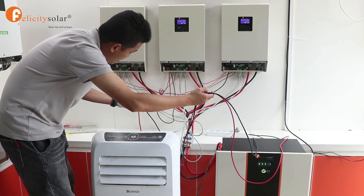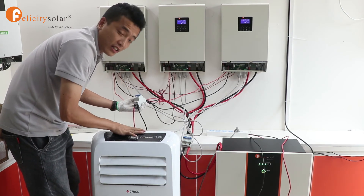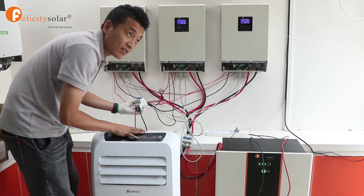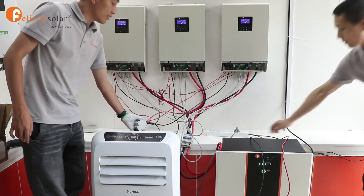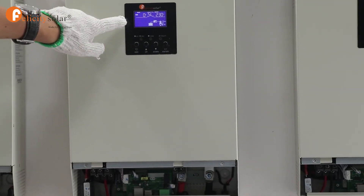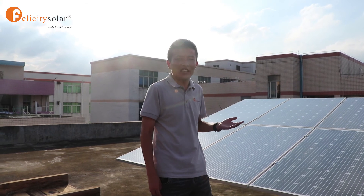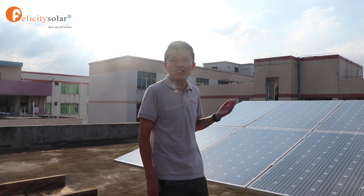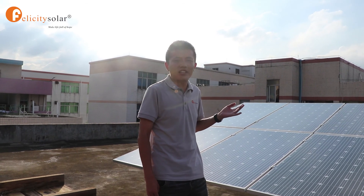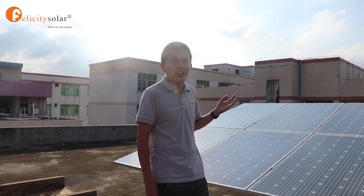Now let's connect the AC output, like this. This is our load — an air conditioner of about 3.5 kilowatts. Have a look at the screen. Based on our hybrid inverter being 5 kVA, our engineer suggests using 6 panels: 3 in series connection and 2 in parallel connection. I think the system is nearly finished, so let's go check Mr. Alex's work.